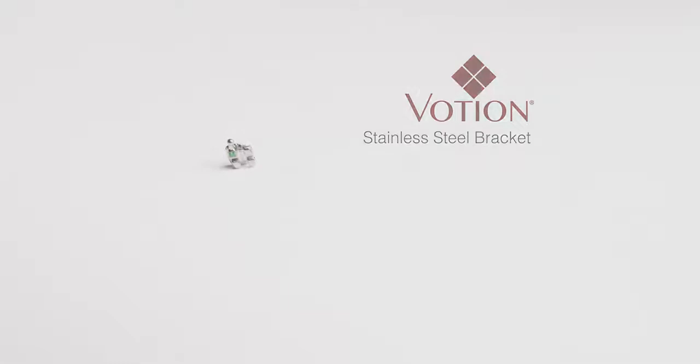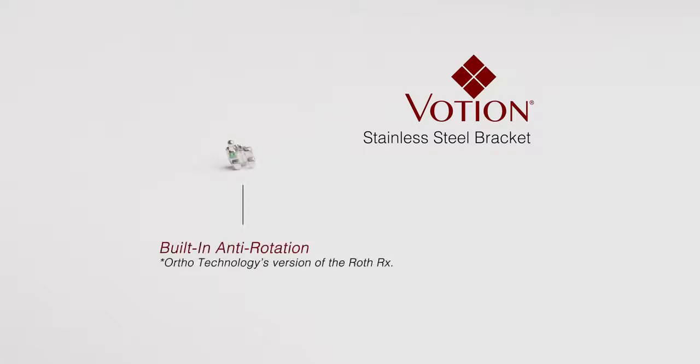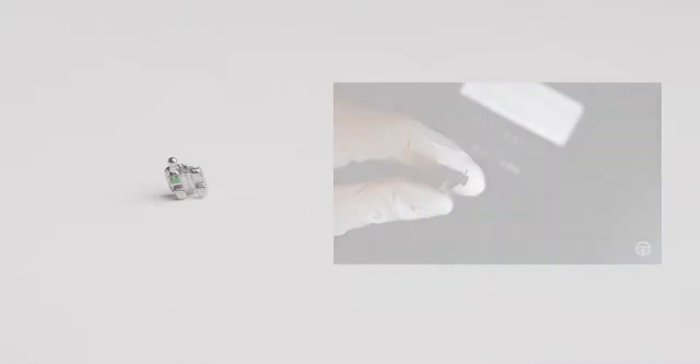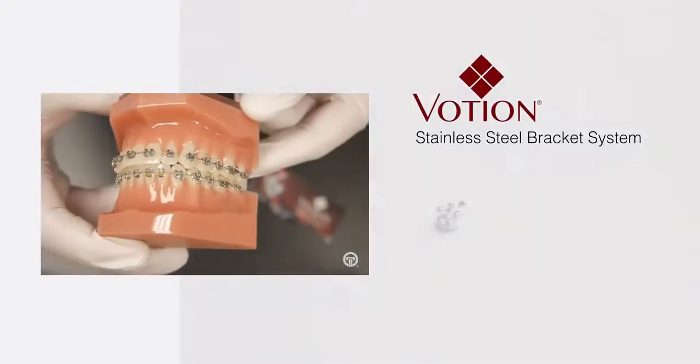Another key feature that both brackets share is the built-in anti-rotation in the slots of the Roth prescription. This helps doctors eliminate extra bonding appointments and reduce their treatment time.